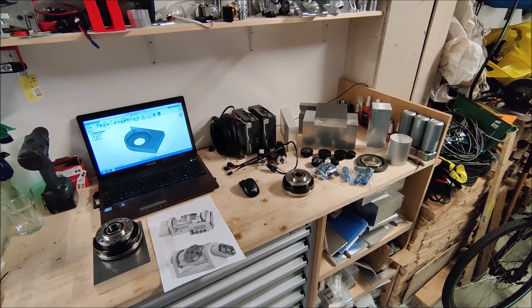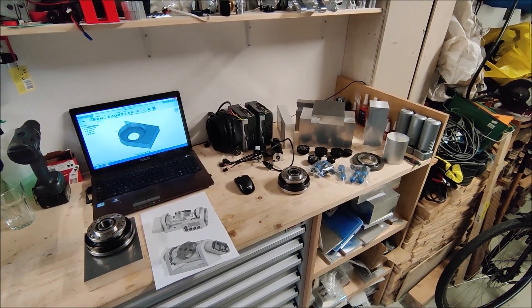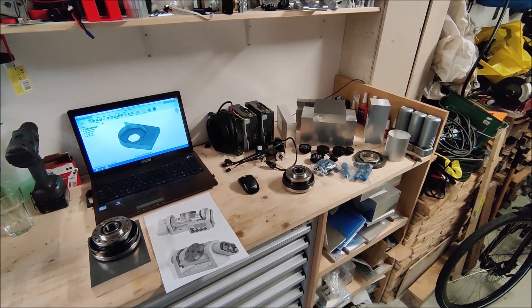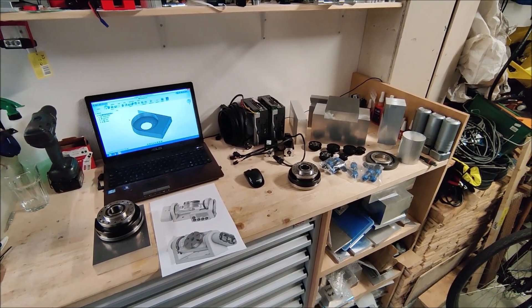Welcome to part 2 of this Tronian build video series. Thank you for the comments on the first part. Let's see how this second part is going to go. In this video I want to make the two side blades that are going to hold the C axis.